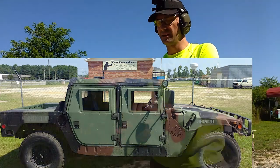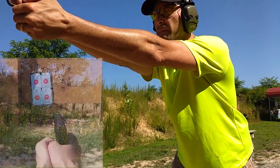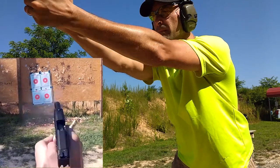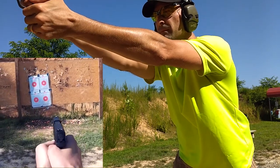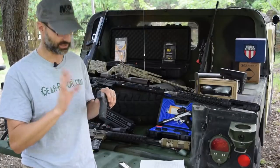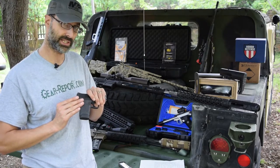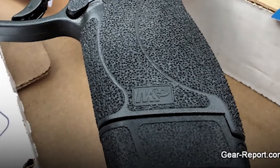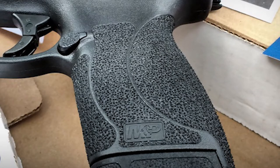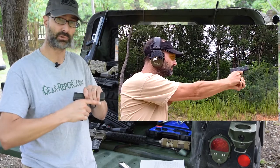Now we're going to switch to Defender Ammunition Company ammo — 230 grain — and let's see what kind of muzzle flip we get. What I really like about it: some changes introduced with the .45 Shield include a different grip texture that's kind of like sandpaper. If you walk into a gun store and pick it up, you may think it's a little too aggressive — that was my first thought. But honestly, shooting it, it gave a really good grip.